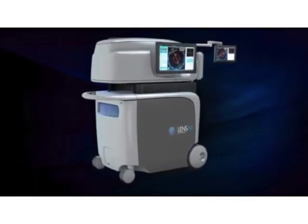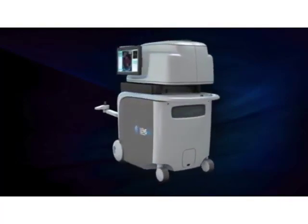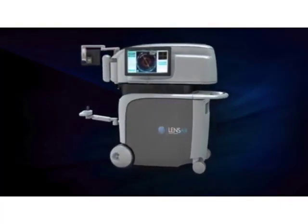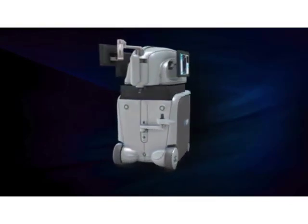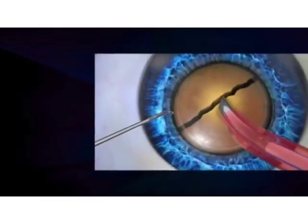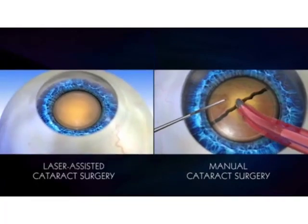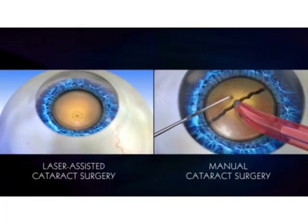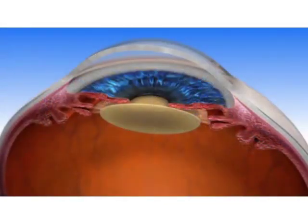One of the most recent advancements in cataract surgery has been the introduction of the refractive cataract laser. Because of this advancement, you now have options when it comes to choosing the type of cataract surgery that will best meet your vision needs. You can choose between either a manual cataract procedure or an all-laser cataract procedure with the advanced technology of the Lenzar laser system.